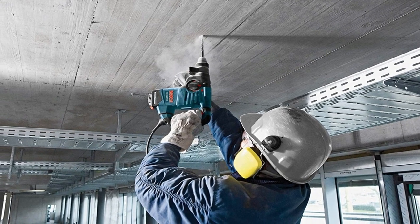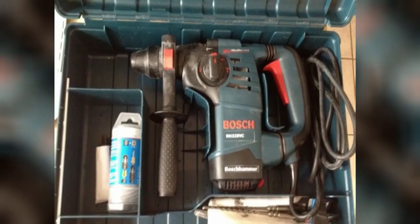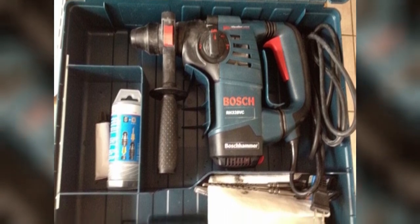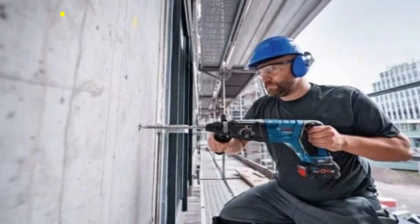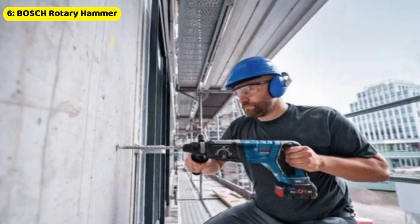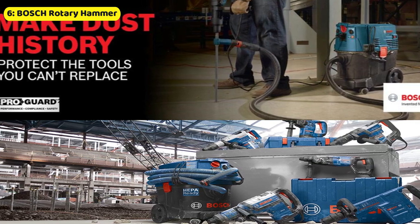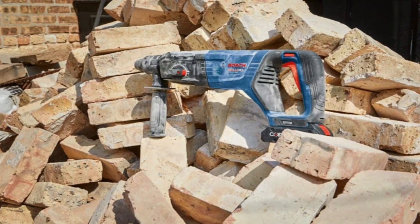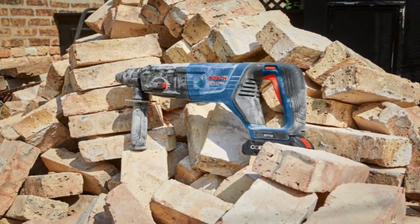This level of precision and control makes it a go-to tool for professionals in the construction industry. For those concerned about workplace safety, the Bosch Pro Plus Guard Protection System delivers effective dust collection to reduce airborne dust, creating a safer and healthier working environment. In conclusion, the Bosch 1-1/8-inch SDS Rotary Hammer is a top-of-the-line tool that offers impressive power, versatility, and user comfort — a must-have for any heavy-duty job.